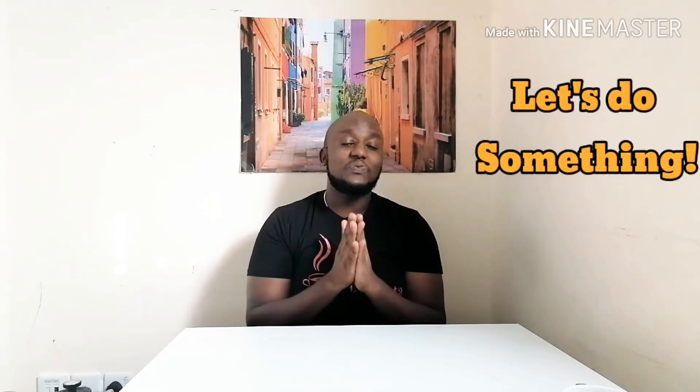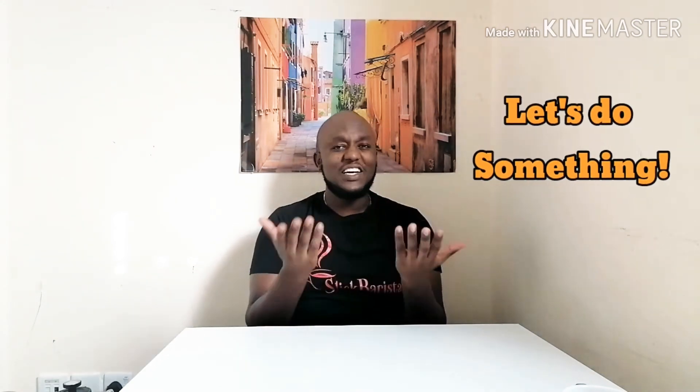Yo, what's up, Select Paris in the house, let's do something. So today we're going to be making coffee using a new gadget, which is a French press. I chose French press because you can get it in supermarkets like Carrefour, you can get it at IKEA and also online. And I'm going to teach you guys how to make a nice cup of coffee at home.